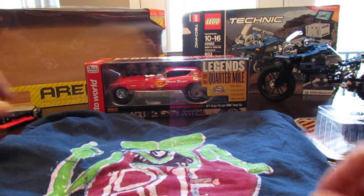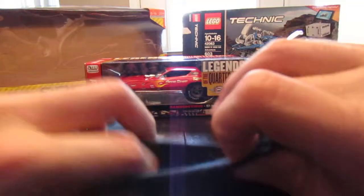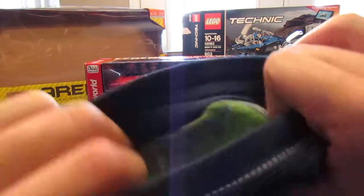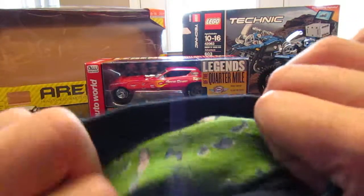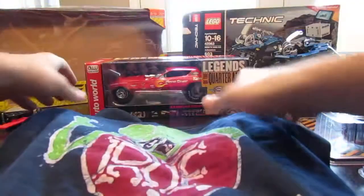I got the Rat Fink shirt. This is batiked — it was off of an Etsy shop. It was actually done with wax, and if you look on the reverse, it's actually been dyed on the reverse too. There's not just the front of it but also the reverse as well. So it's a dyed shirt — it's not really a graphic tee. Really cool.